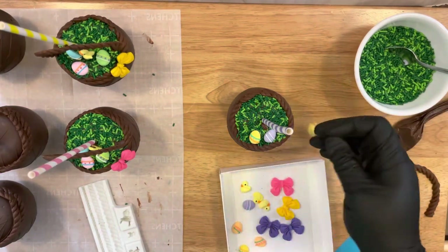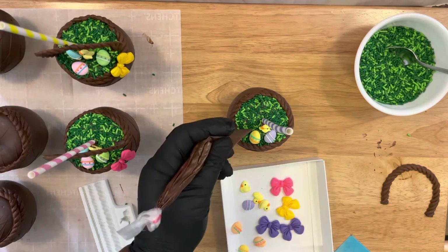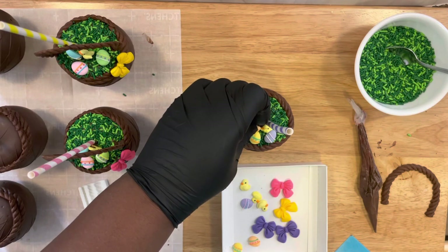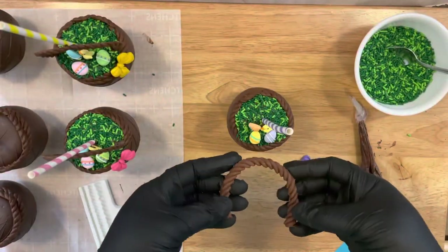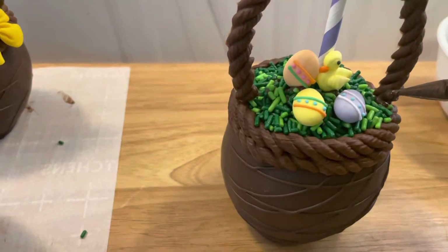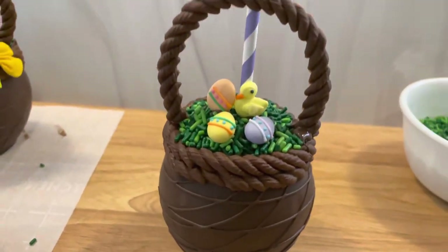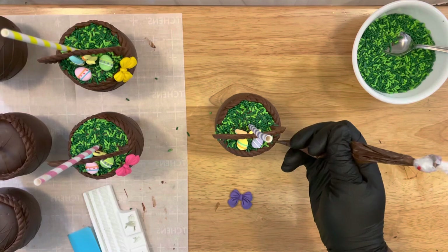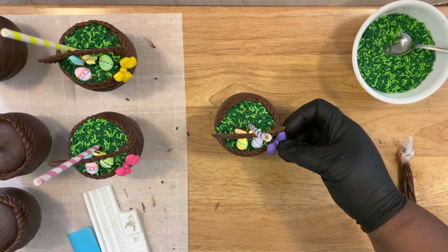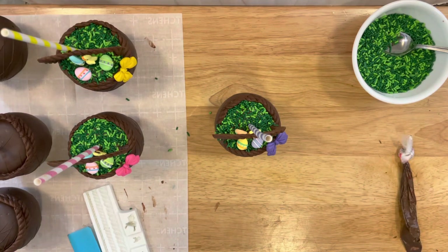I'm adding eggs and a little chick to the basket before adding the handle. I sized up my handle before letting it sit, and it comes out perfectly. To apply it, add a little bit of chocolate to the corners on the back, let that dry — that's how the handle stays. I also add a little dab at the top to the back so it can stick up against the straw. Then apply your bow to the side, and that is how you create the little Easter basket chocolate apples.